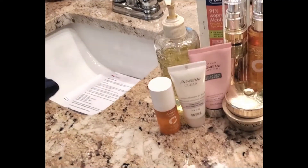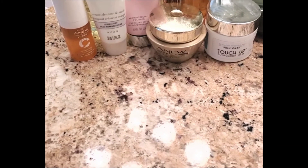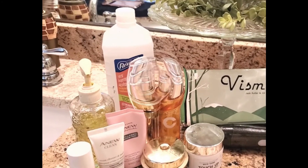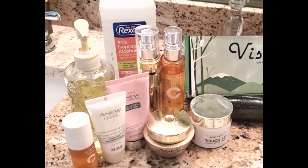Let me know below if you're interested in a 30-day follow-up. That's it for my nighttime routine! I hope you enjoyed this video and will give the Avon products as well as the Dr. Weaver Touch-Up Complexion Mask a try. I'm liking it a lot so far. Have a good evening and I'll see you in the next video — bye bye!